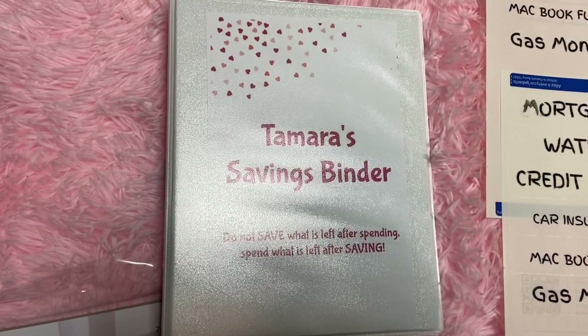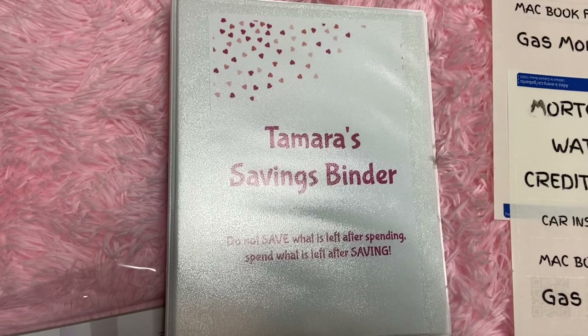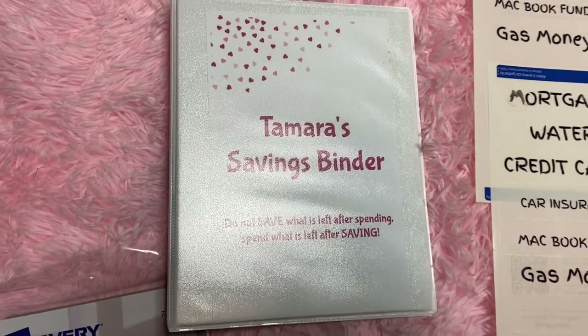I just cut my front tag out and stuck it inside the front of the binder, and it's cute.